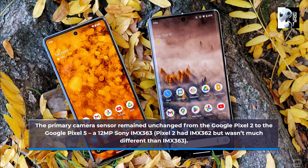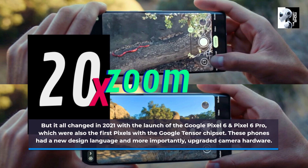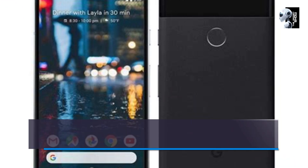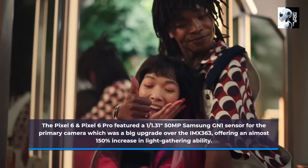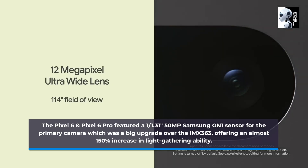The Pixel 2 had the IMX362, but it wasn't much different from the IMX363. But it all changed in 2021 with the launch of the Google Pixel 6 and Pixel 6 Pro, which were also the first Pixels with the Google Tensor chipset. These phones had a new design language and, more importantly, upgraded camera hardware. The Pixel 6 and Pixel 6 Pro featured a 1/1.31-inch 50-megapixel Samsung GN1 sensor for the primary camera, which was a big upgrade over the IMX363, offering almost 150% more light capture.